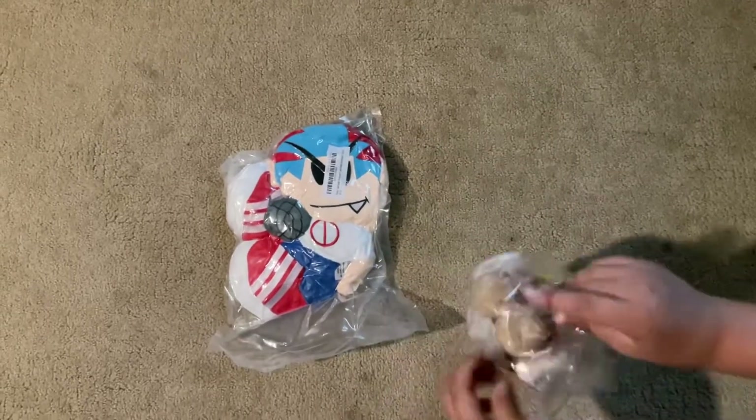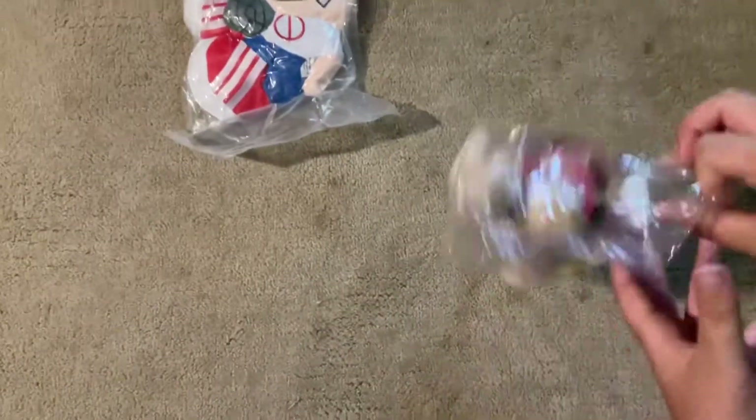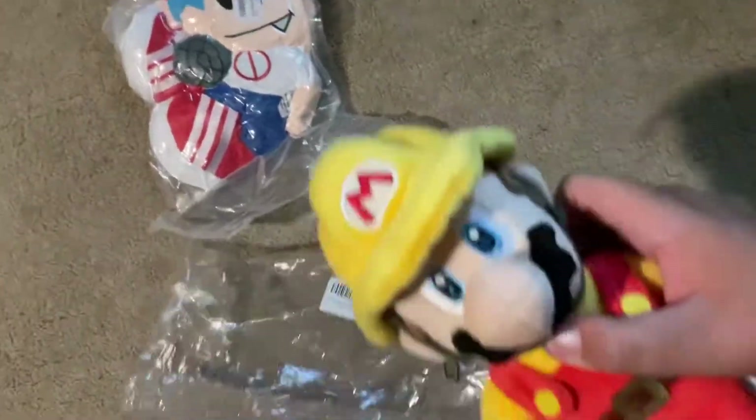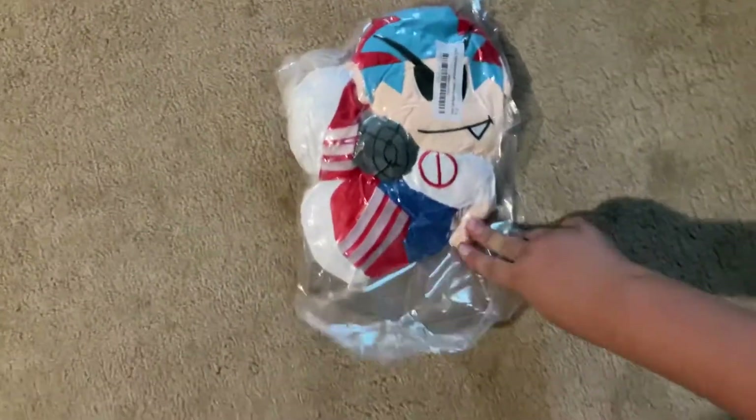First, we got this Mario Maker plush. It's a me, Mario! Woohoo! And I got this boy from Friday Night Funkin'.